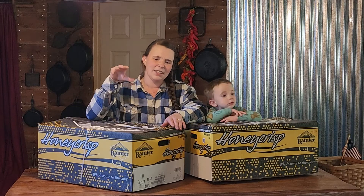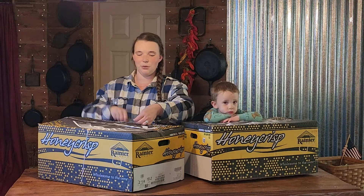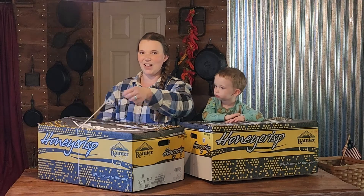It says that there are 18 two-pound bags in each box. So we are going to open them up and see how they are.